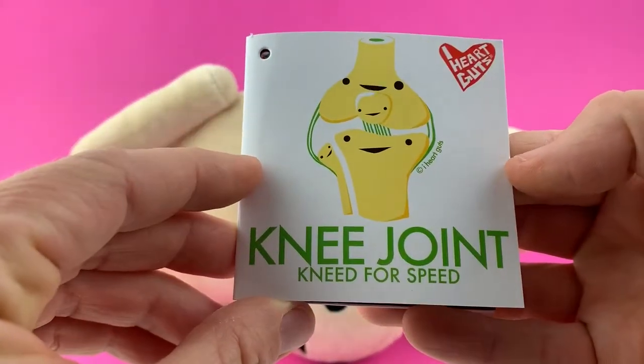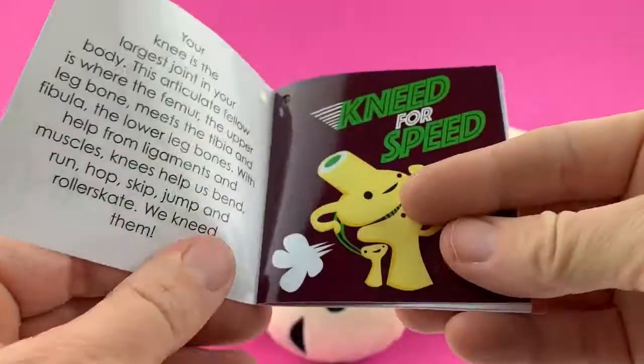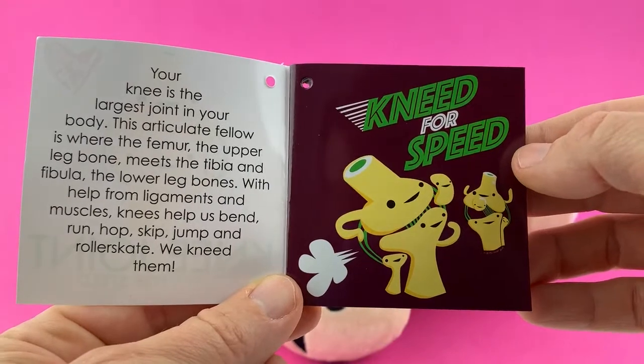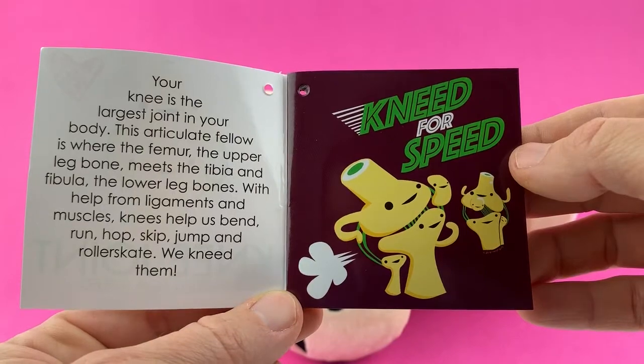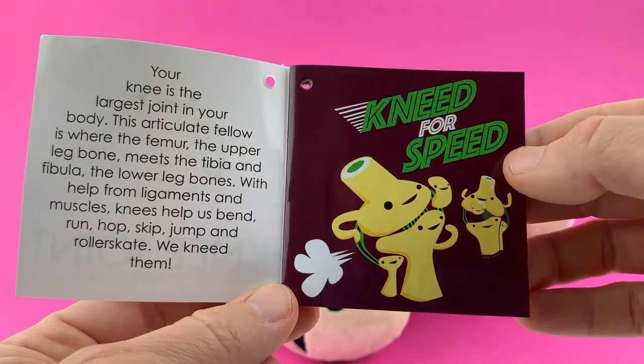Anyway, this toy comes with an awesome hang tag that has lots of information, so I'm going to read it to you so you can learn a little bit more. It says: 'Knee Joint — Need for Speed. Your knee is the largest joint in your body. This articulate fellow is where the femur, the upper leg bone, meets the tibia and fibula, the lower leg bones. With help from ligaments and muscles, knees help us bend, run, hop, skip, jump, and roller skate.'